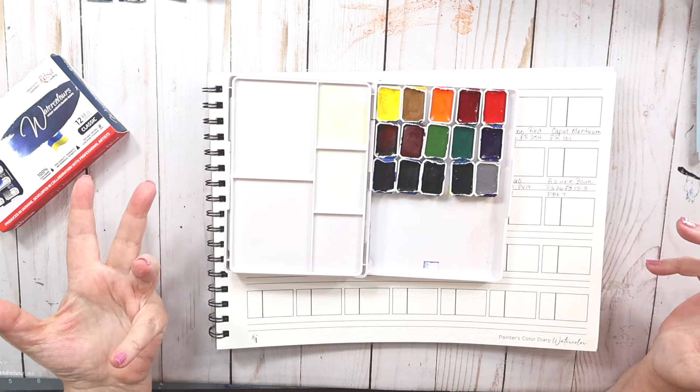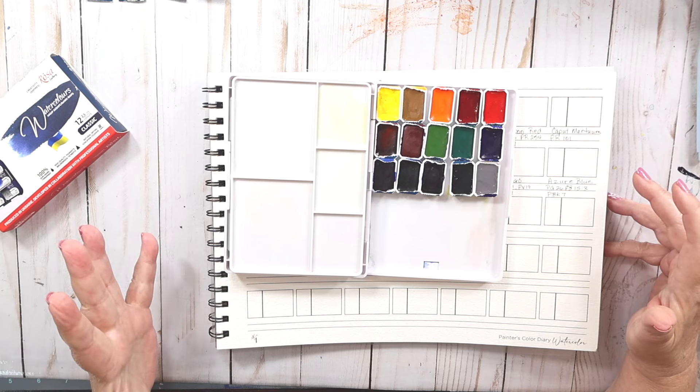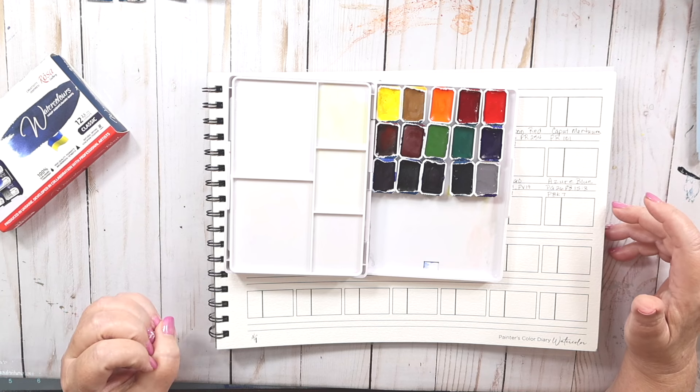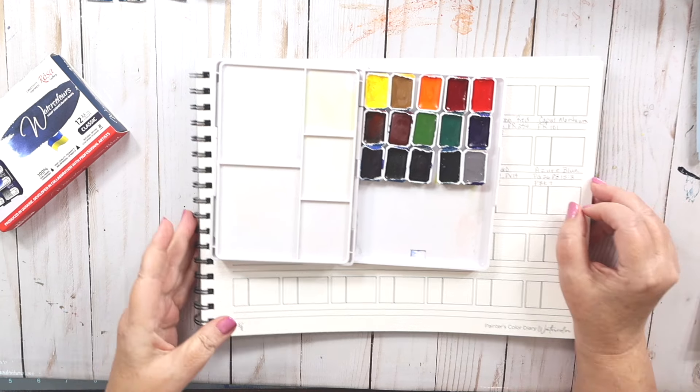I think I have one called the Modern palette. So I have a lot of Rosa Gallery paints. I love them — they are so saturated and they lift like a dream.